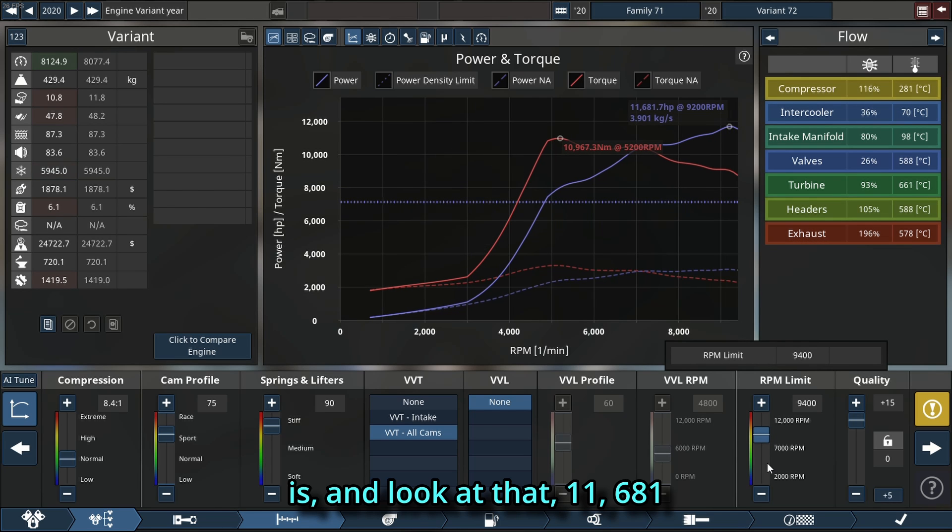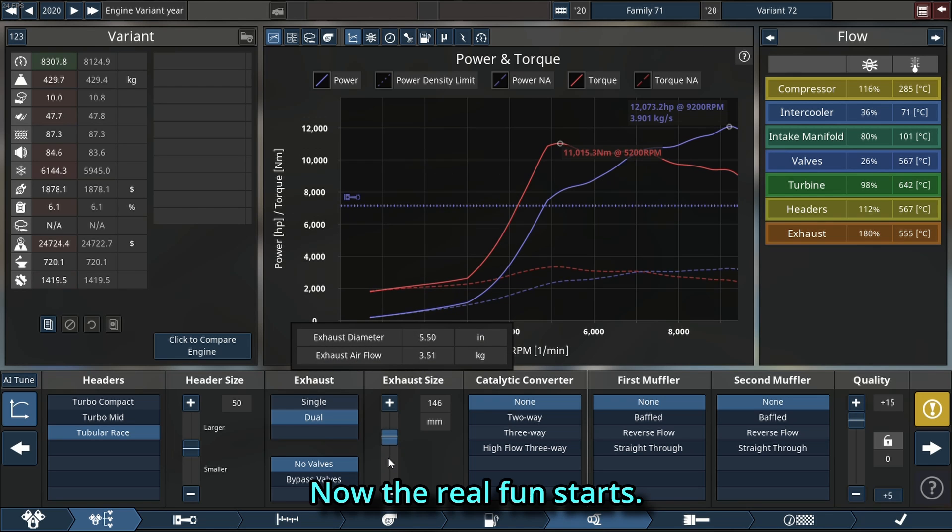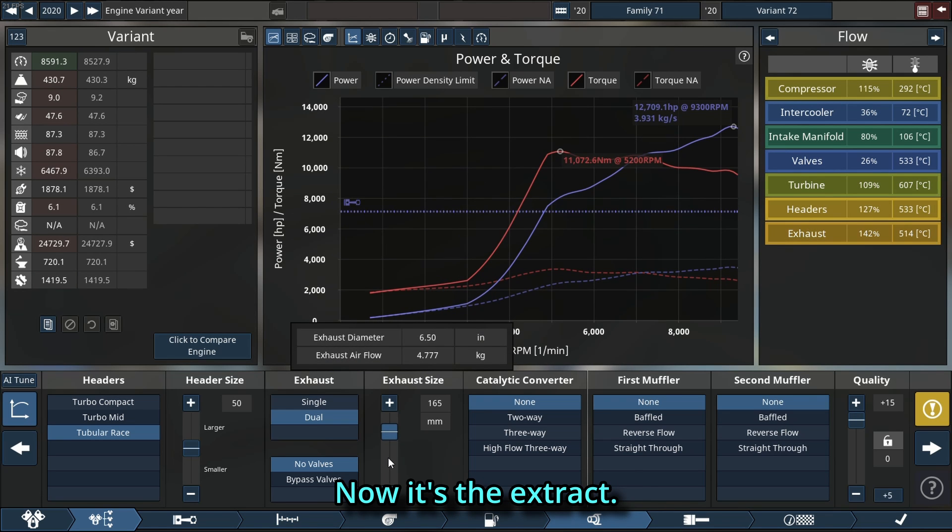Look at that — 11,681 horsepower without doing too much. Now the real fun starts: it's time to extract more horsepower, come on, we can go a little more.